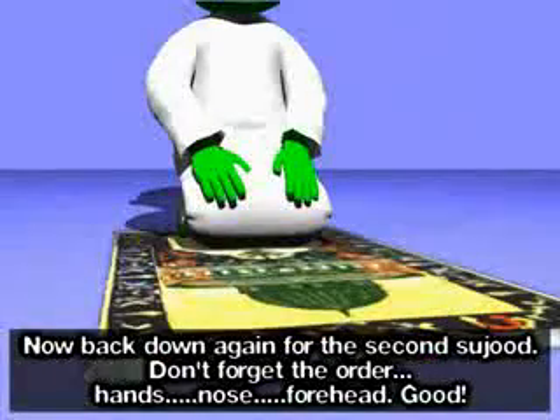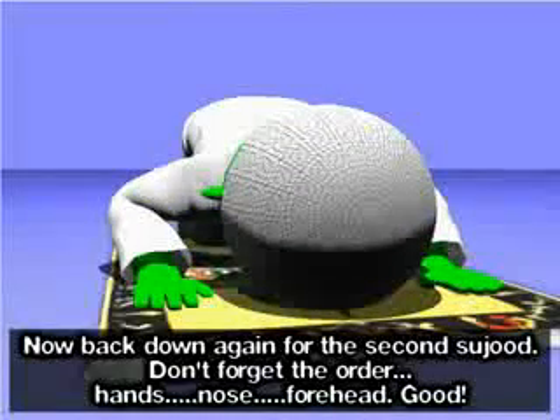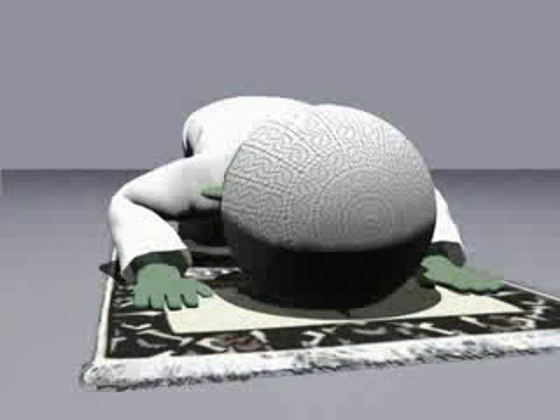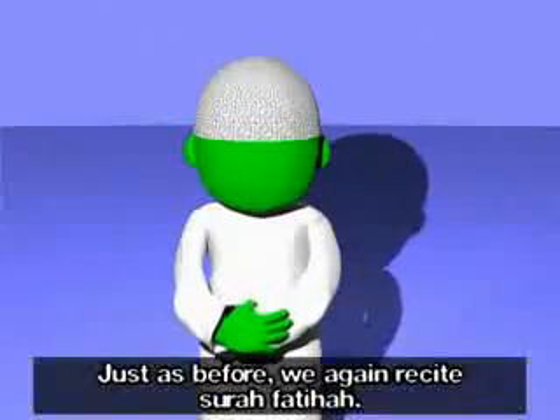Now back down again for the second sujood — Allahu Akbar. Don't forget the order: hands, nose, forehead. Subhana Rabbiyal Adheem (×3). Now we stand up to our original position — Allahu Akbar.